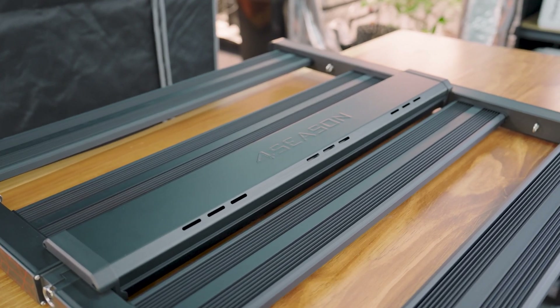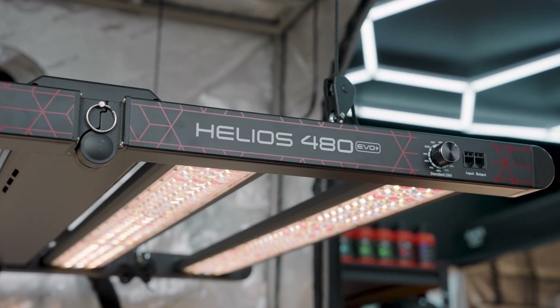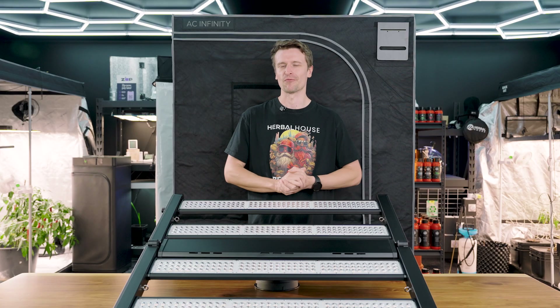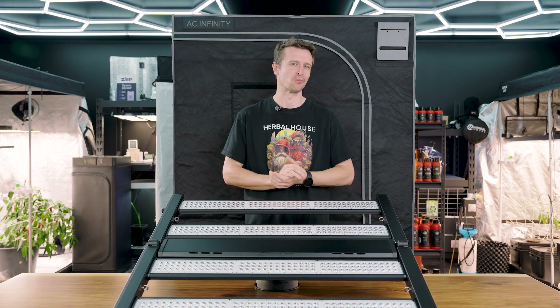Now let's get it off the table and into the grow tent. Today's grow tent of choice is the AC Infinity CloudLab 844, measuring 1.2 by 1.2 and 2 meters tall — a match made in heaven for the Evo Plus 480. You can expect that intensity and saturation to reach right into the corners of this grow space with absolutely no compromise.